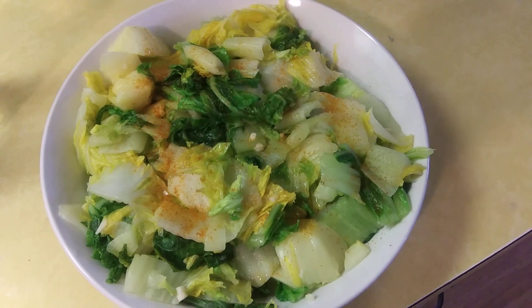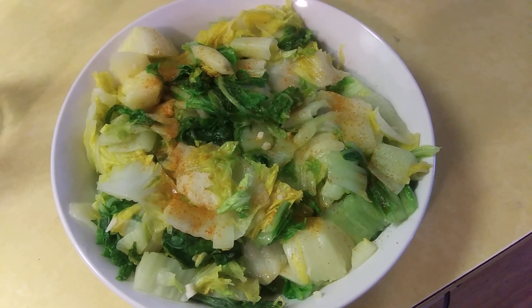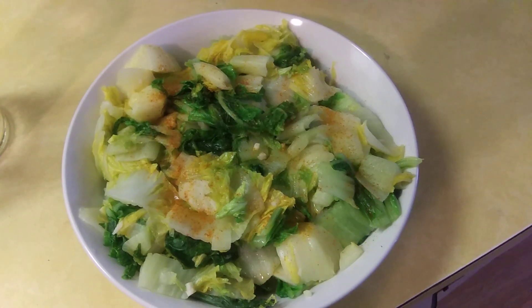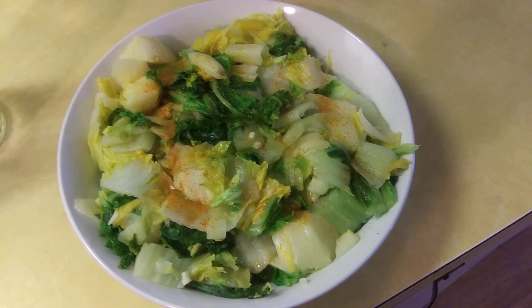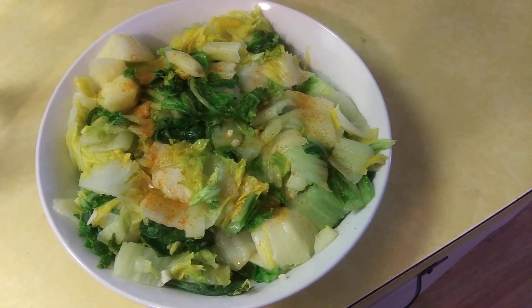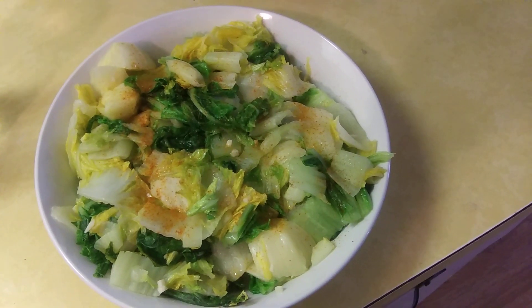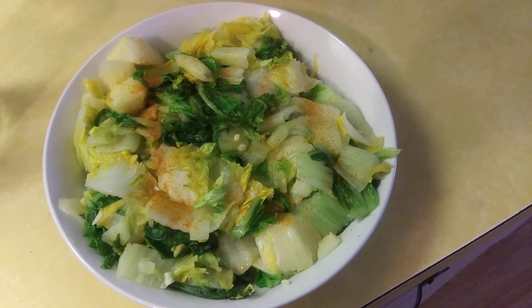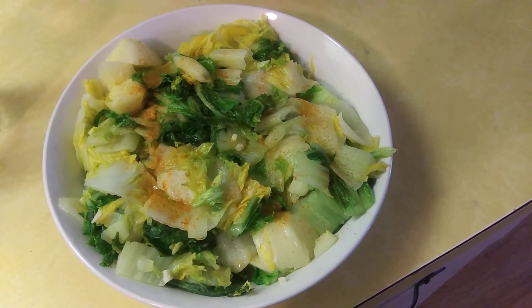Hi, welcome to an episode of Just Spontaneous Meals. I know I suspended the channel, but I said we'll be popping in from time to time. Right now I'm popping in with a bowl of napa cabbage that I sautéed in some olive oil.